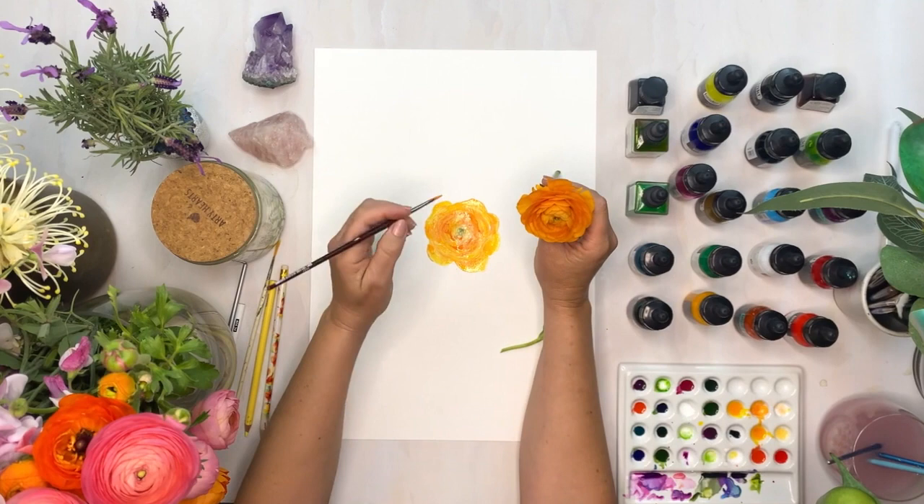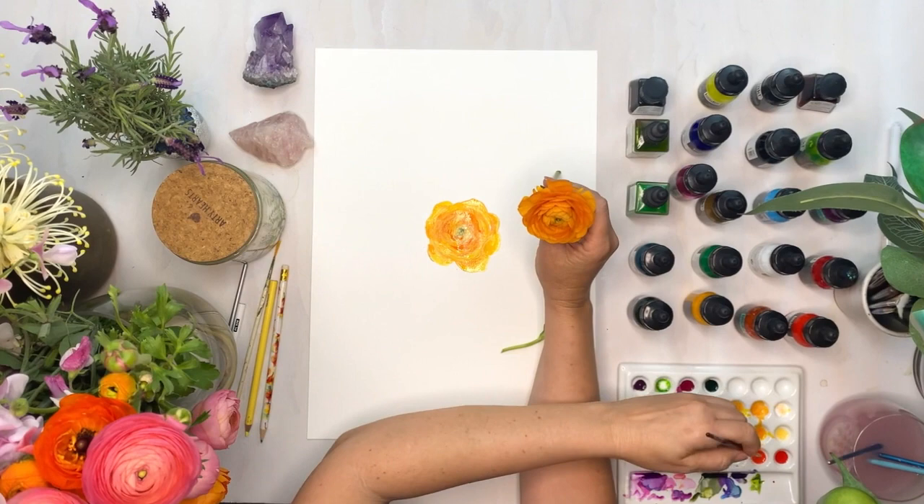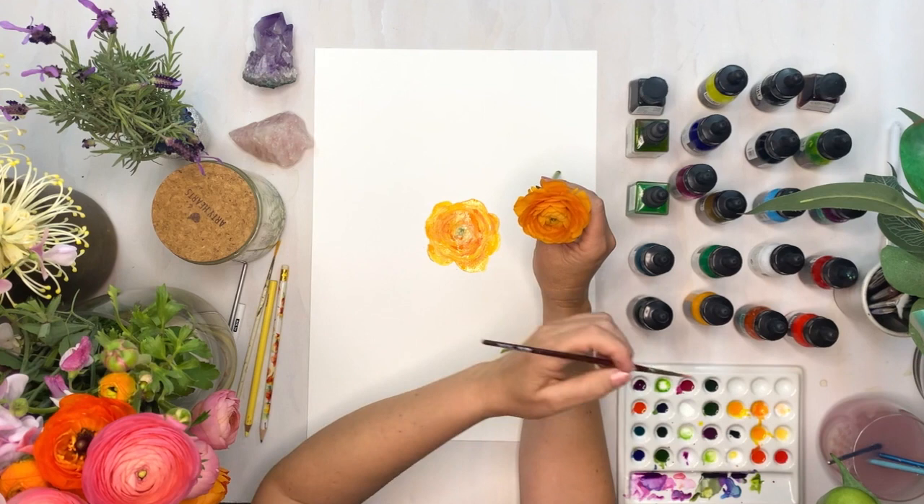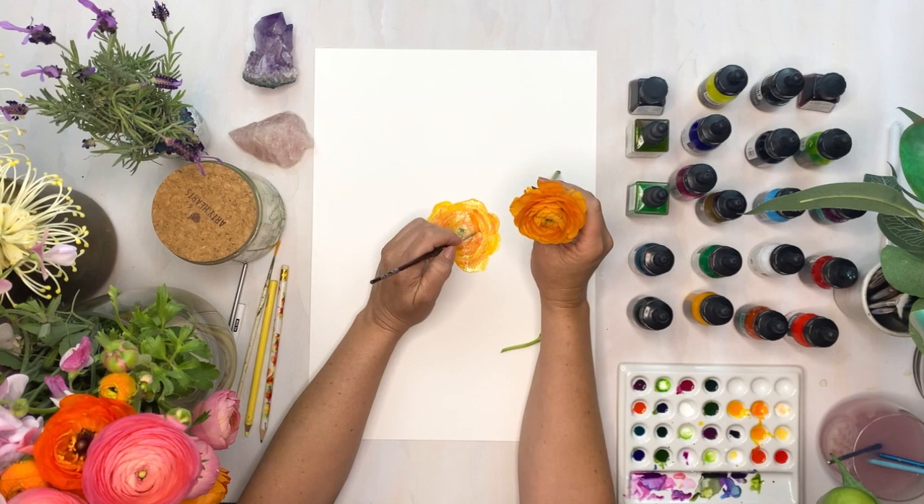Now we're going to repeat the process just like we did before. The base layer underneath has had some time to dry so I'm going to go back through and add some more of that darker orange. This is a process I would probably repeat about six times, and then again with some deeper orange and red combined, just to keep building up those petals and the depths inside them as well. Then when the whole thing is dry I'll go over the top again and add some more highlights.